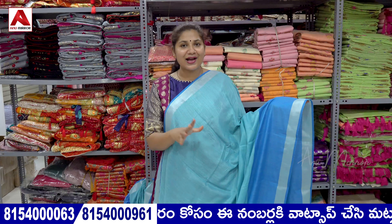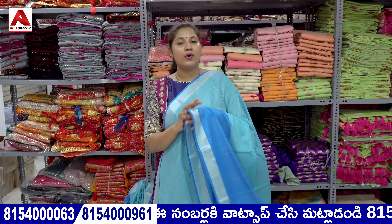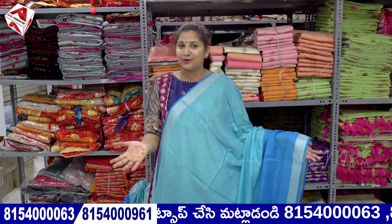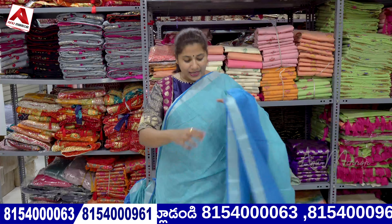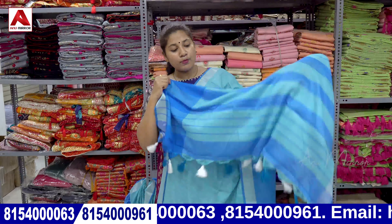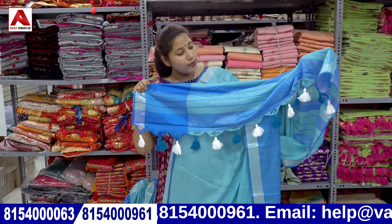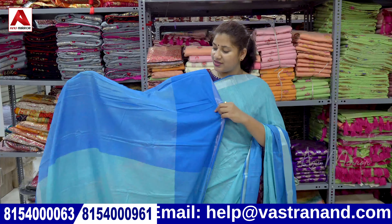It is a very simple, royal collection. The saree collection is in a lines format. We have a strong collection of doris and tassels — a blue and white combination. There are also tassels in white. The saree collection comes with a blouse. There are two tones with shiny blouses.